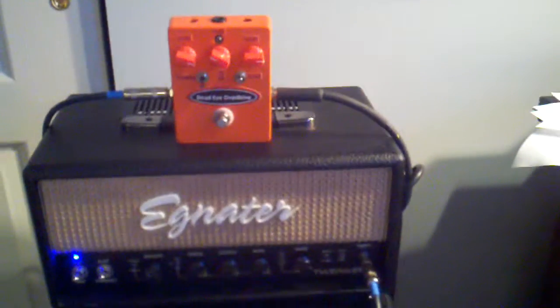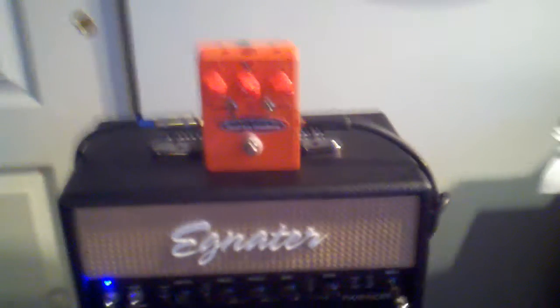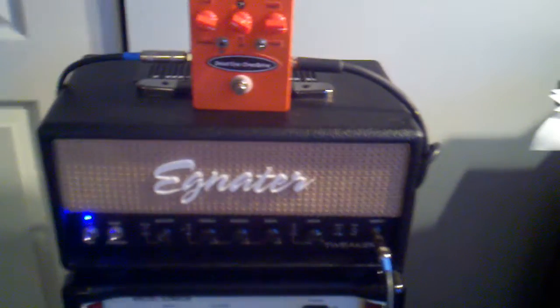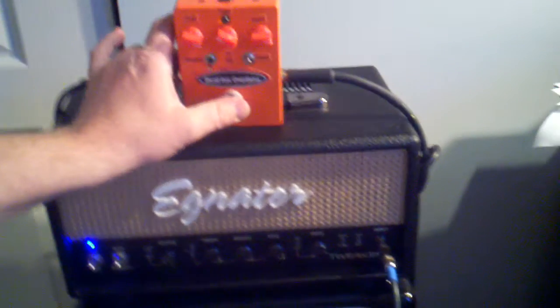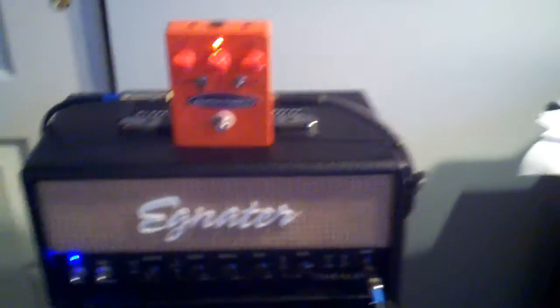Hello, this is the Dead Eye Overdrive pedal. Here's the sound through an Ignator Tweaker with the pedal turned off. Now I'm going to turn on the pedal, and as you can see the Stage 3 button is up and the overdrive is down.